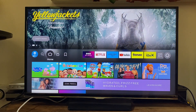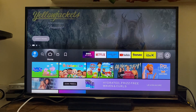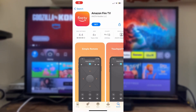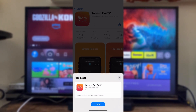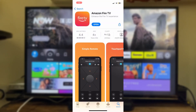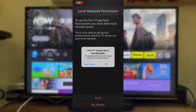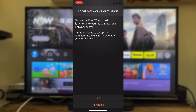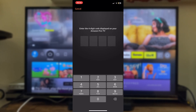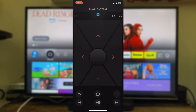If it still isn't working, try getting the Amazon Fire TV app on your phone. It's available on the Google Play Store and the iOS App Store — just search for the Amazon Fire TV app and download it. Once you've opened the app, you enter a code to configure it to work with your Fire Stick, and you can then use your phone as a remote.